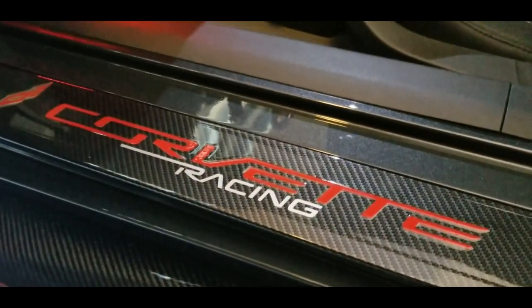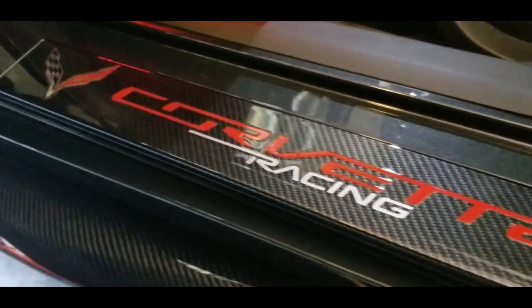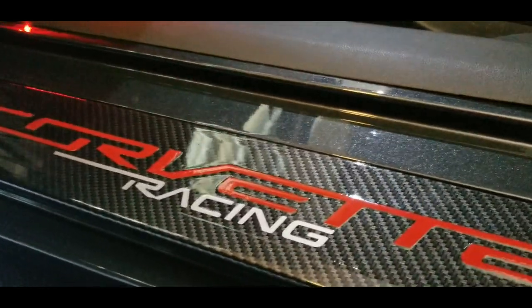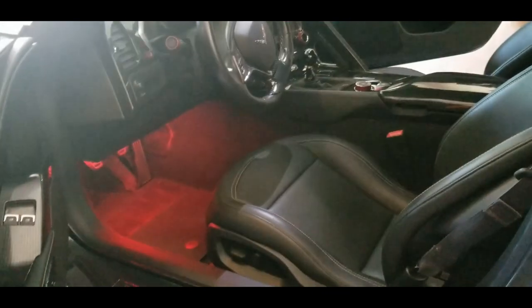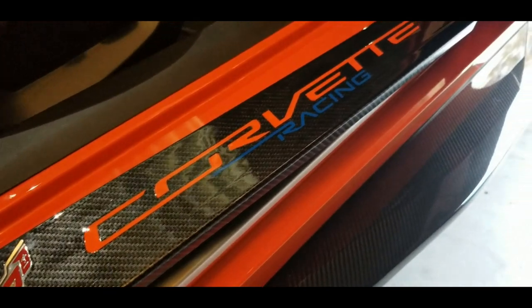This one here on the 007 machine went ahead and did the Corvette in red and silver and racing — it's got a clear coat over on top of it for the shine finish. I have the accents to match; I have the red lights so it matches. This one here on the ZR1 has the Sebring orange, and it's got the blue because it has blue calipers, so it matches really really well.